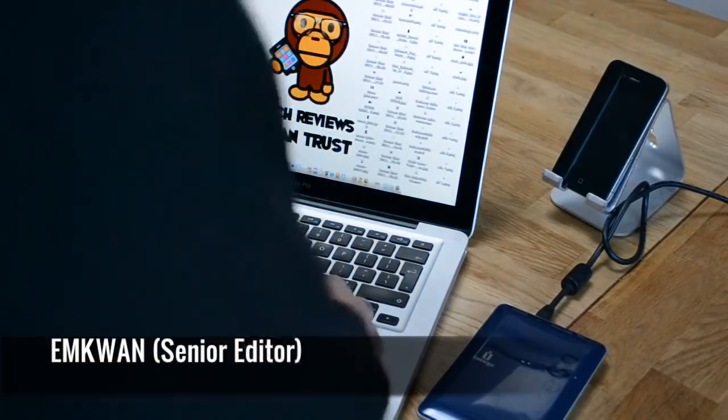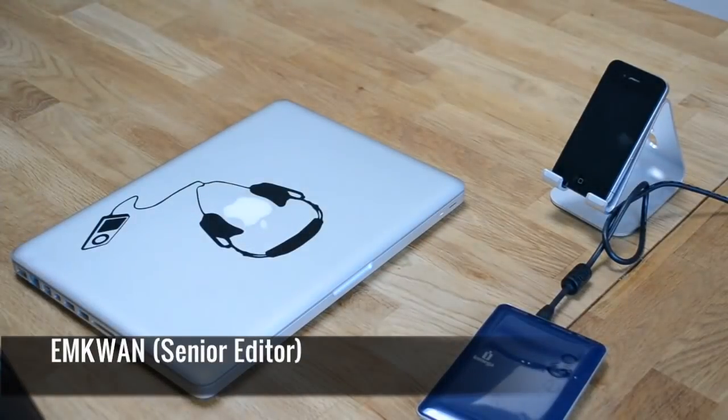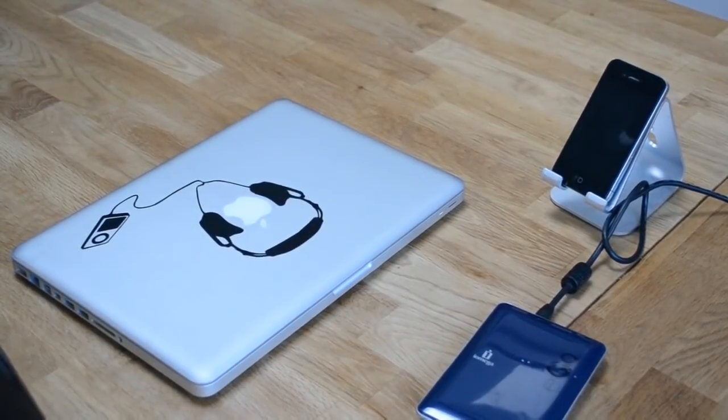Hey guys, what's up, it's me Mkwanda. You've got your 13 inch either MacBook Air, MacBook Pro, or the standard MacBook, and you want to find a sleeve that you can use to carry your device around.